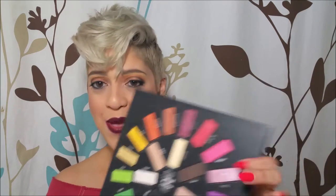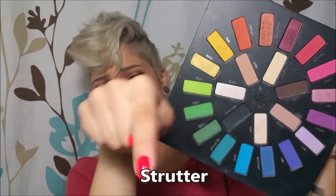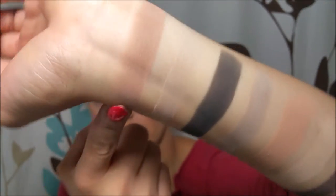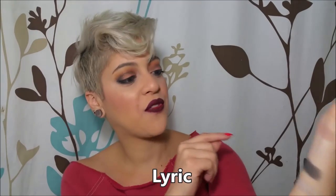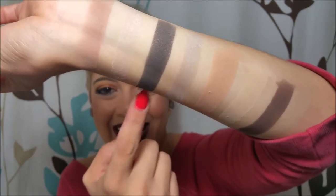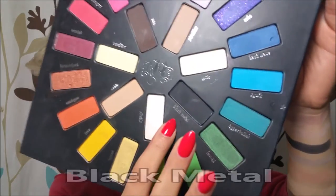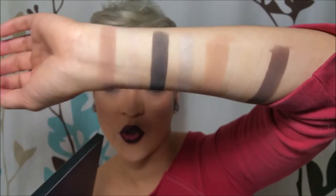So I'm going to start — I made nice beautiful swatches for you. The first one is called Strutter, and I'll be leaving the names on screen so if I butcher one you can read what it's supposed to say. That's the first one on my arm. Then we have Lyric, one of the highlighting colors — you may not be able to tell on camera because it's very close to my skin tone, just a little more opal. Next is Black Metal, which is the black shadow — that's two or three swatches; most of these were two or three.